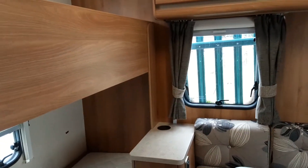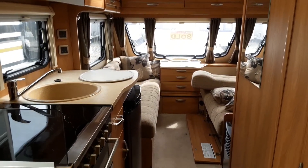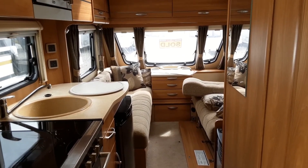So this is the Swift Challenger 586. If you have any further questions on the caravan please don't hesitate to give us a call here at the caravan company — we'd be more than happy to help. We appreciate your business and we look forward to seeing you here on site soon. Bye bye for now.